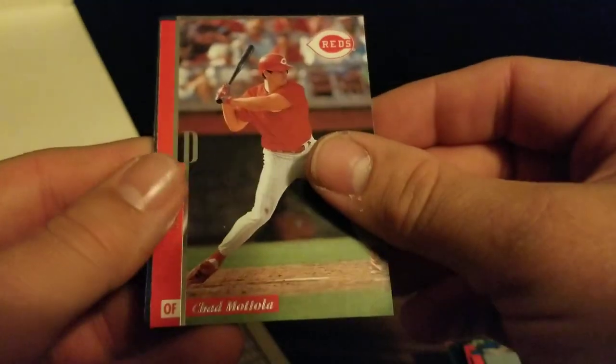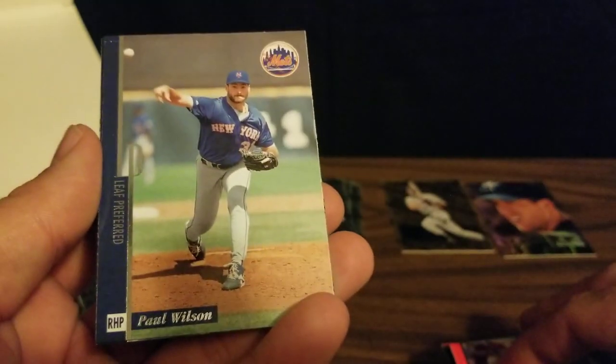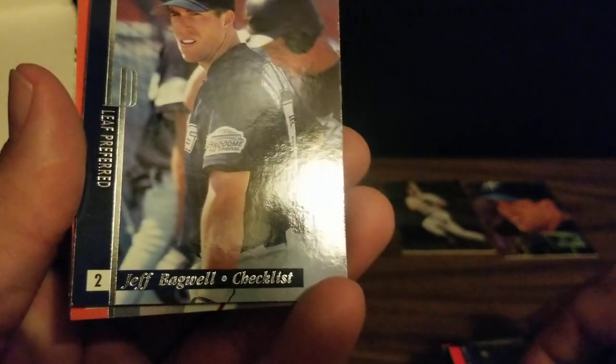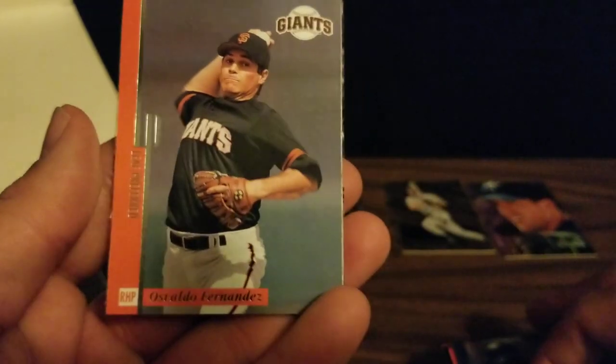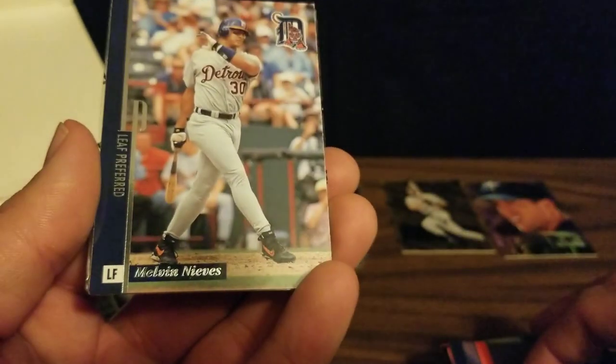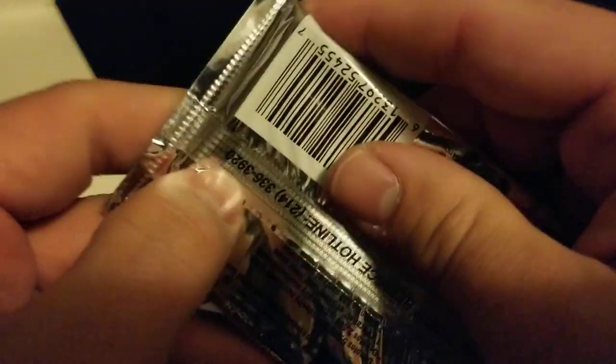Next up we've got Chad Mottola, Paul Wilson, a Jeff Bagwell checklist card, Osvaldo Fernandez, Melvin Nieves, and a Wade Boggs steel card. So far at least, it seems like the steel cards are all stars and not scrubs.